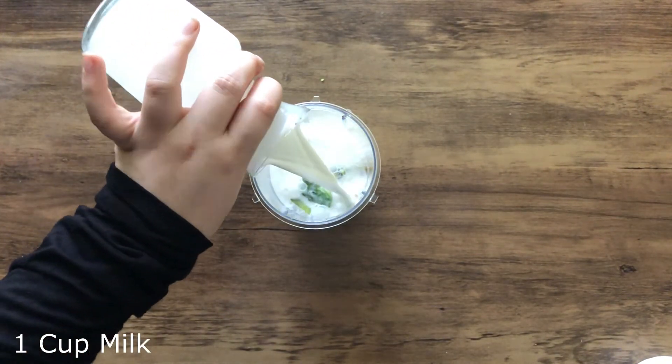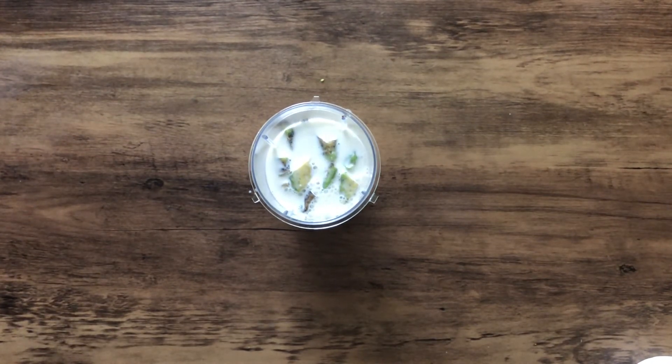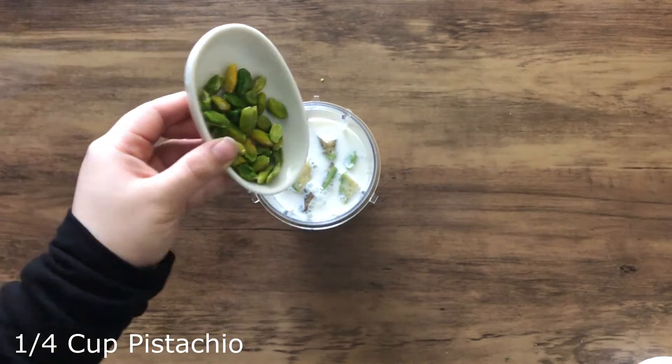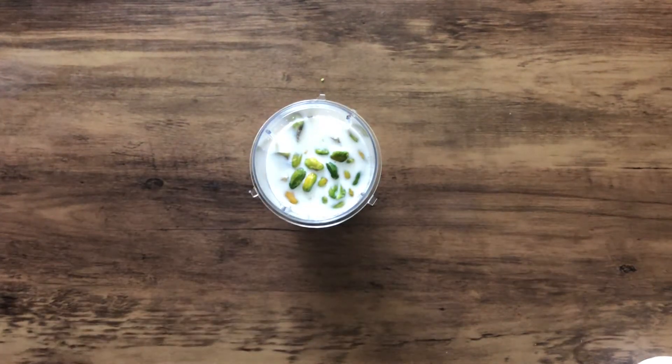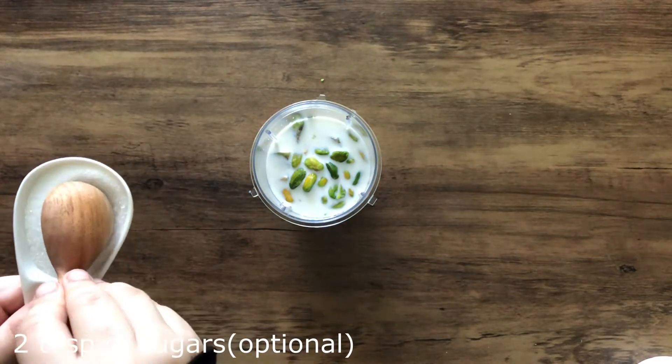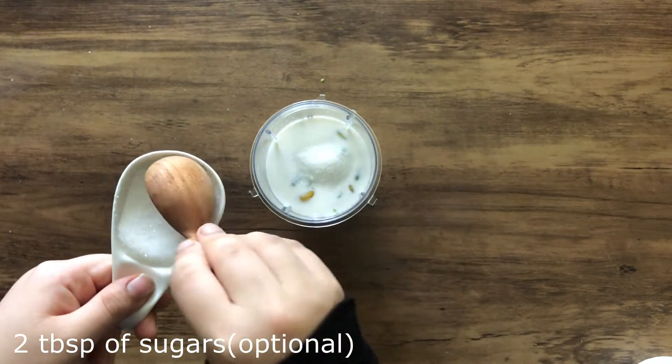Avocado is a fruit that has no flavor of its own but complements well with the flavor of other ingredients. Pistachio is the perfect match for this smoothie. You can omit sugar from the recipe and add only ice cream to make this smoothie.